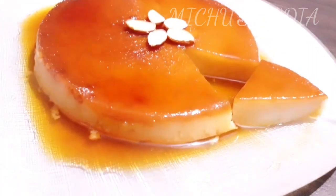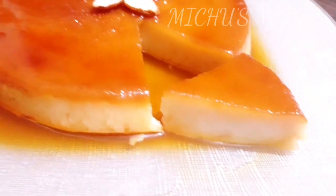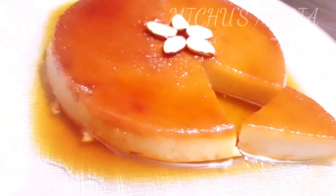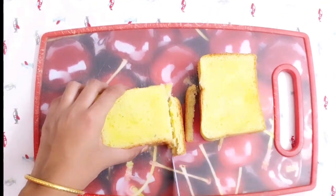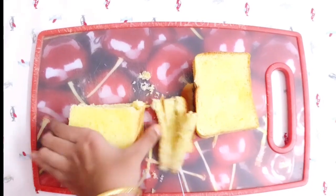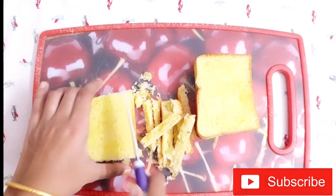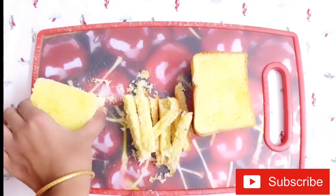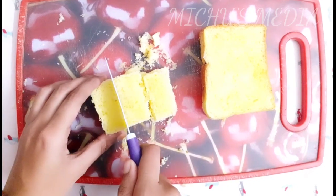Now we are ready for this. I am going to add 6 pieces of bread. We are going to cut 4 sides. I am going to add butter bread — we will use any bread.